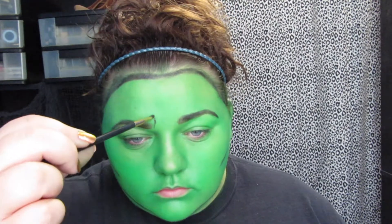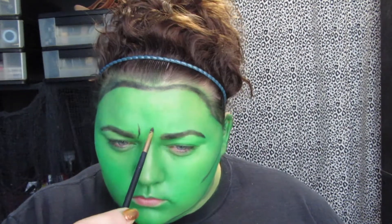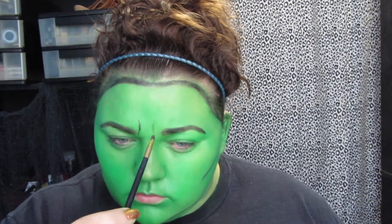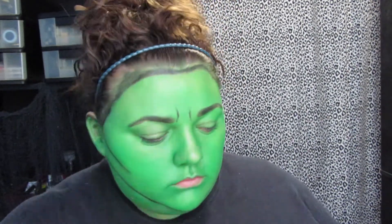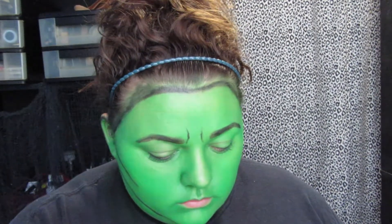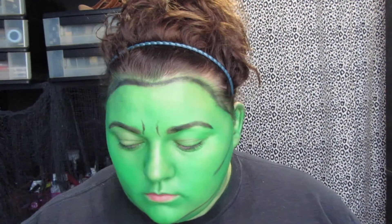Then I went in with a smaller, detailed brush, wrinkled my face up, and put some lines where they would naturally be anyway. I just did that to give a little bit more definition to my face.